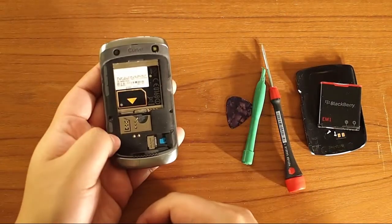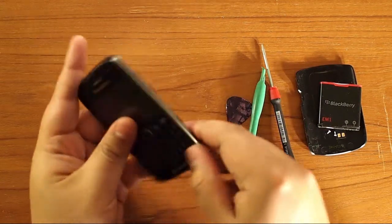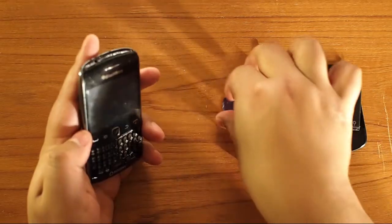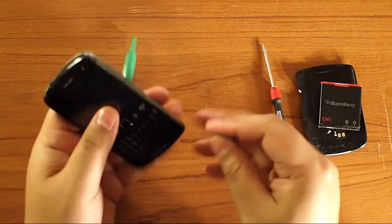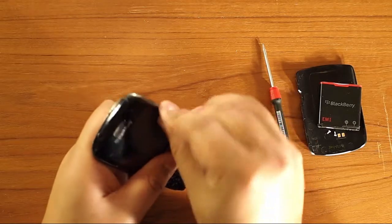Now that you have those two screws off, we're going to go ahead and take off this bezel around the side. You can probably use your nail. If your nail isn't strong enough, use the pick or the opener tool and just separate the clips. It's pretty tough, but don't heave on it — just be a little bit gentle.